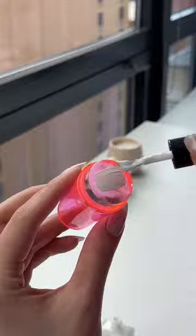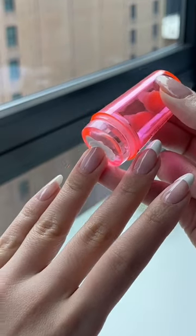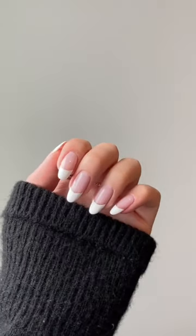Now just repeat the steps with all the other nails, making sure to wipe off any polish that might get on the skin. Once it's dry, apply a layer of top coat to smooth things over. And now you have the perfect French manicure.